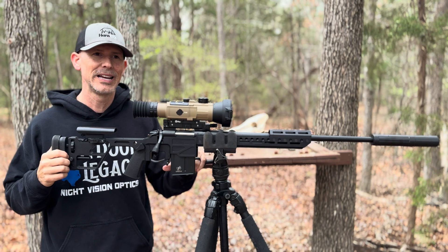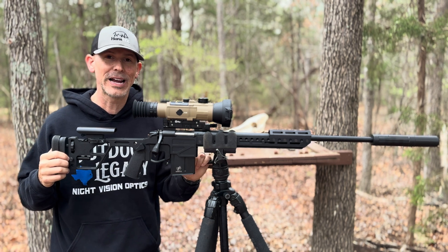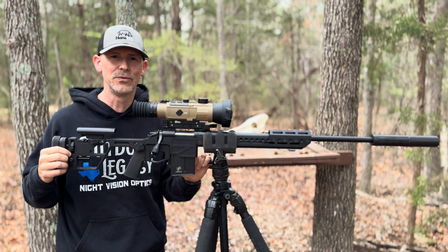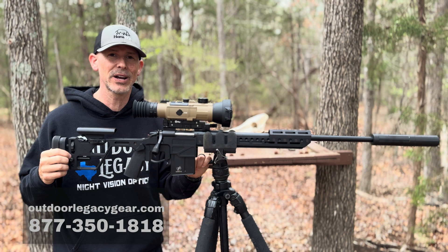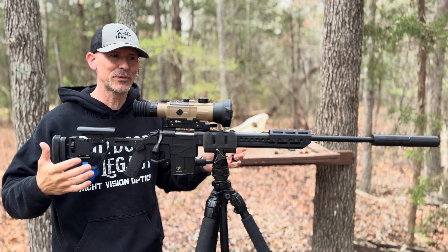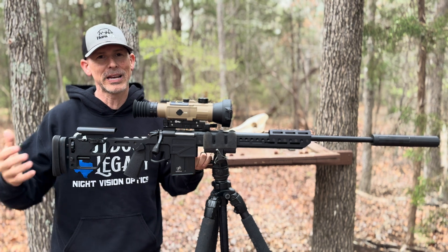As far as clarity, picture image, distance, ID range, and detection range, it would be hard for me to say right now that there's a better scope than the Infrared Outdoor Hybrid 75 for distance and getting you out where a lot of other scopes can't. If you're interested in learning more, I'm going to link to the two review videos we've already done. You can also call me at 877-350-1818 or visit outdoorlegacygear.com. That's my full-time job — I do nothing all day but play with cool stuff and help people figure out whether the Hybrid 75 is right for them or something else. Infrared Outdoor has a lot of good optics, and if this one isn't the scope for you, there might be another that fits your application better.